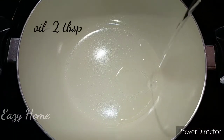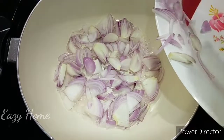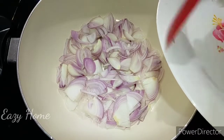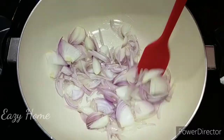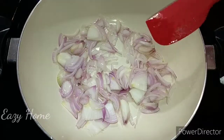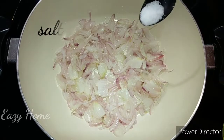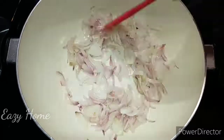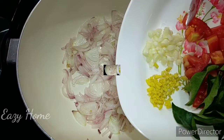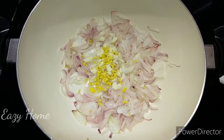Now we're going to show you a little bit. We're going to start to add ingredients. You can also take a look at the dish as we go.